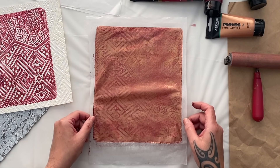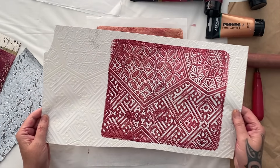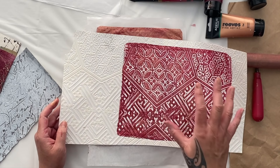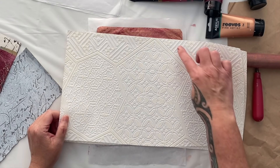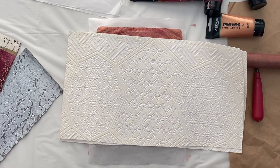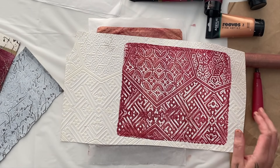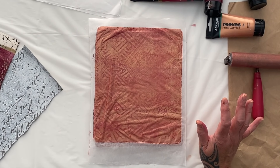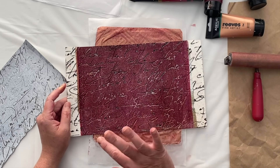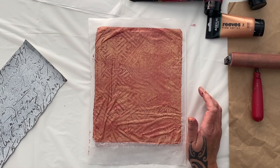I think the impression the wallpaper leaves on the gel plate is absolutely gorgeous. Depending on which section of the wallpaper you're using, you're going to get different patterns. If I use this section or this half — the other half of the paper — they're all different designs, so you know, a lot of bang for your buck. It cost me about 20 bucks to buy the sample book and there are so many pages in it. Once you've finished printing, you can actually use the beautiful wallpaper in your collages too — I've painted a section of this and then stuck a piece into one of my art journal pages.